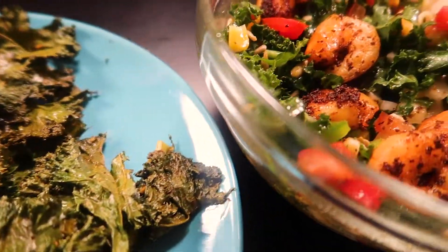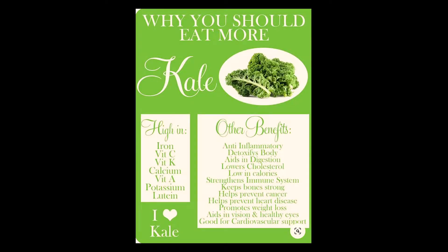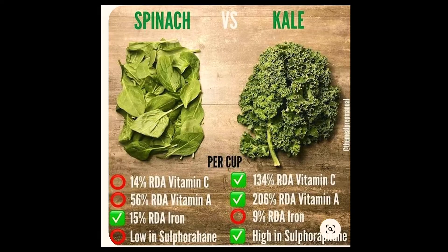There is spicy kale chips, kale shrimp salad, and kale juice. So before starting these recipes, I want to share the benefits of kale.